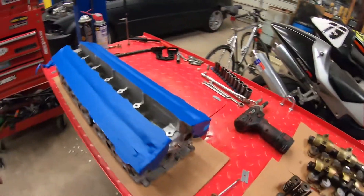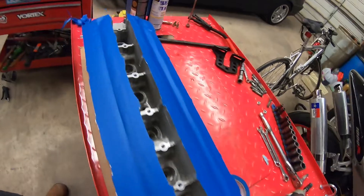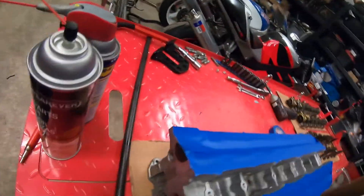I've got everything masked off now. I was digging around for some paint and I don't have any aluminum paint left, so I'm going to have to pick some up tomorrow. Whenever I get the paint, we'll shoot a layer on this bad boy, let it cure up, and then we'll start reassembling the head. So I'll see you guys tomorrow.